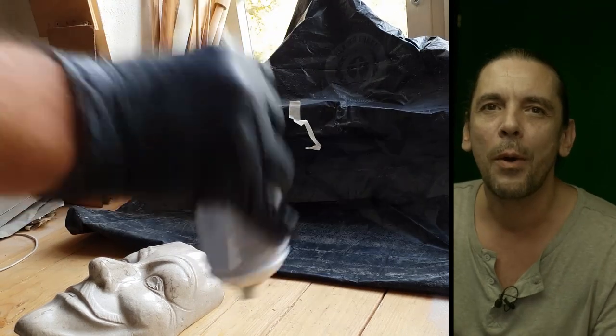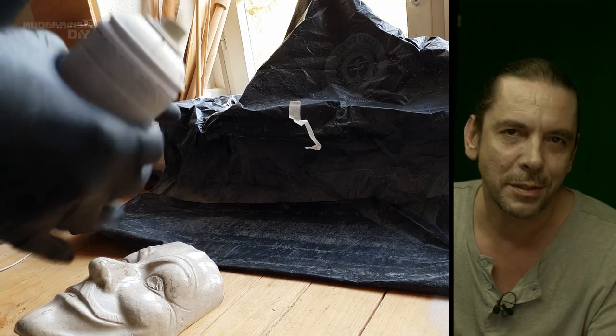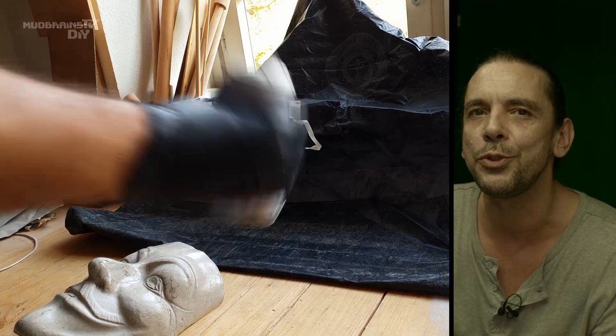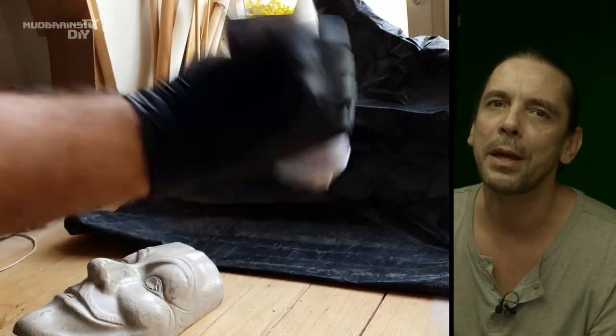Now let me start to talk about how I painted the mask. There will be missteps while I paint the mask, but I think that gives me the opportunity to talk about those missteps and maybe keep you from making the same.